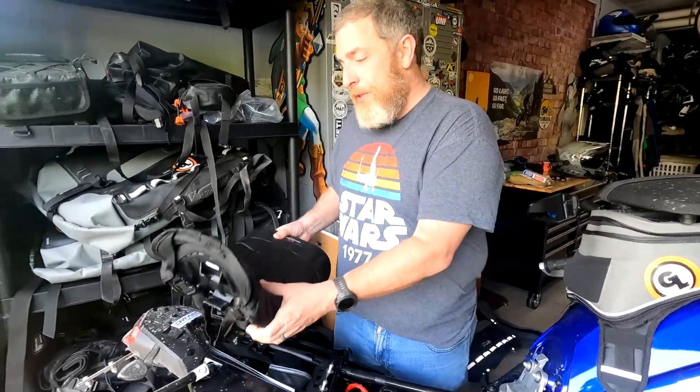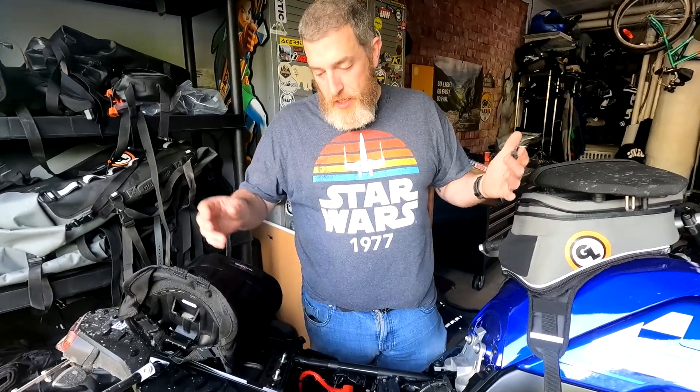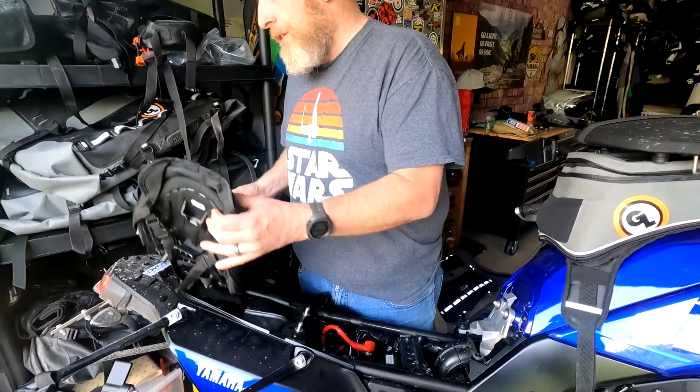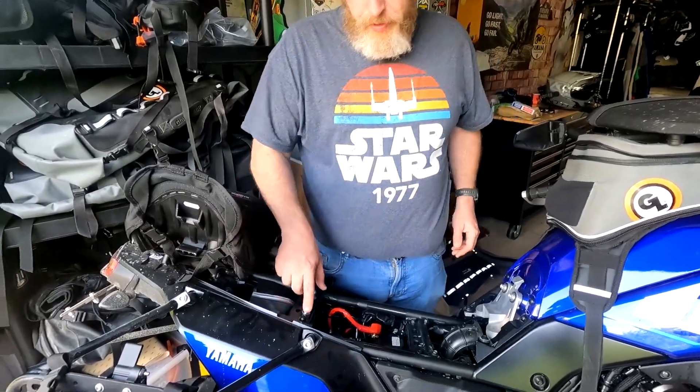The other seat hack I want to show you — did you see how easy it was for me to take my seat off? The stock seat you actually have to unscrew it. This is not my hack — I actually learned this from somebody who pointed it out to me on Instagram. But this is actually the factory hardware.